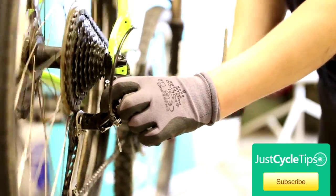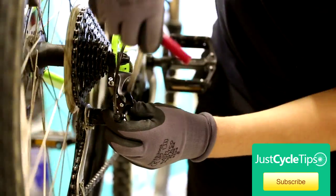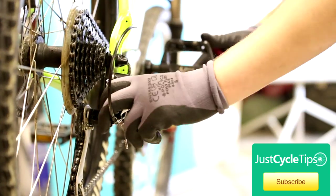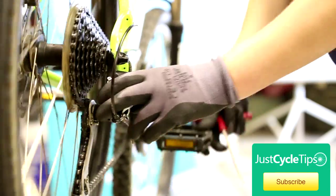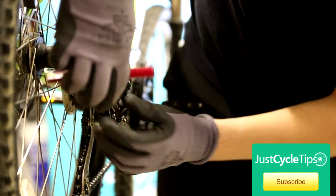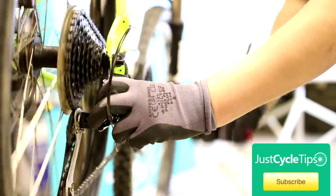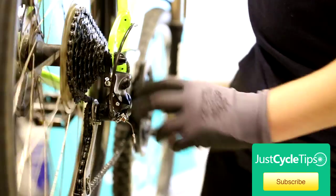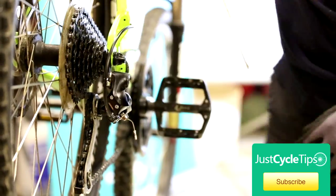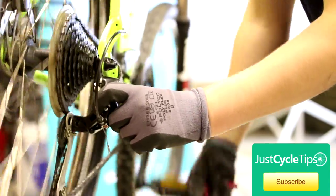We're going to push the derailleur across with our thumb again. That's too far across — you can hear it catching on the spokes. We're just going to bring that in slightly. Again, that's too far across, so I'm going to back that in again. And one last time — this should do it. Now that's running nice and smoothly.